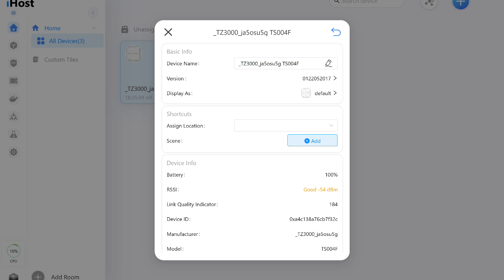The general information menu only includes standard options, with no additional settings. As of the testing date, Zigbee group functionality is not yet supported here.